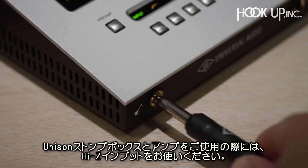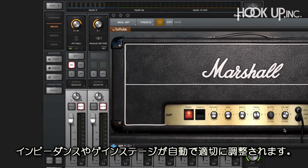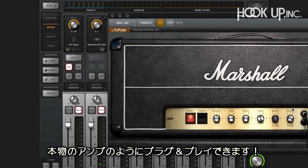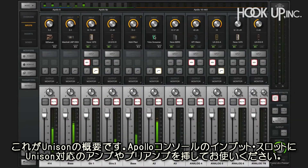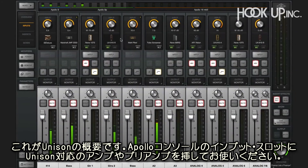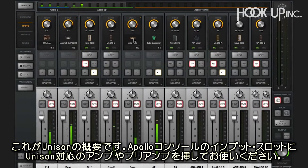Unison stomp boxes and amps use Apollo's built-in Hi-Z inputs and also give you spot-on impedance and gain staging, so you can plug and play just like an amp. And that's really about it — just use the dedicated input slot to access any of the Unison-enabled amps and preamps right in your Apollo.